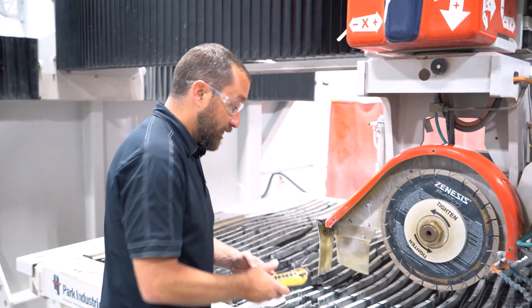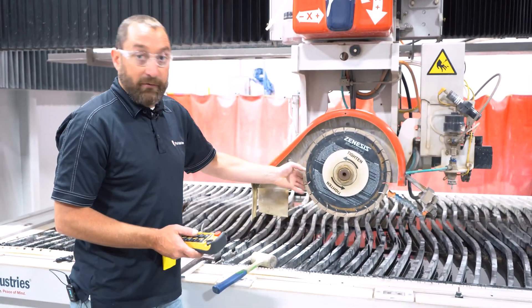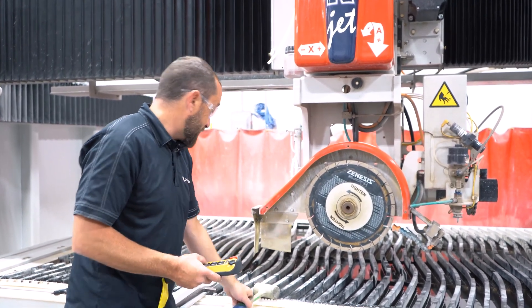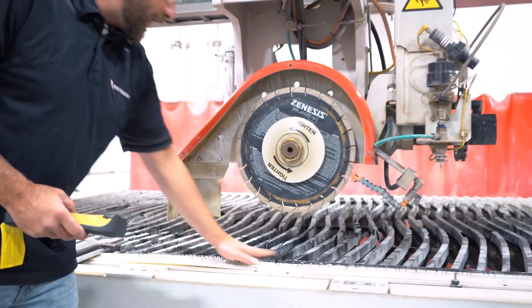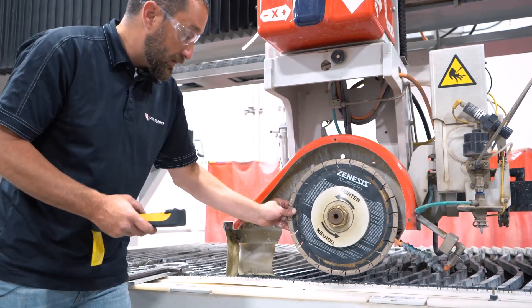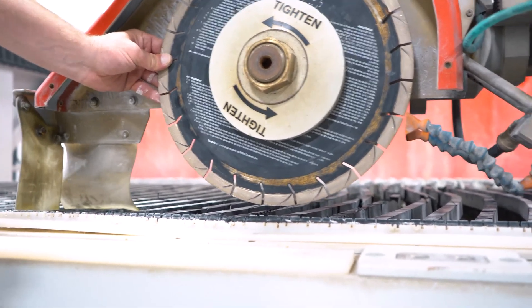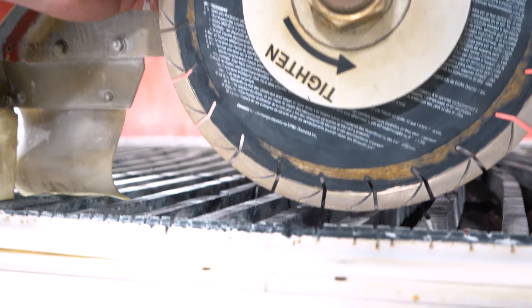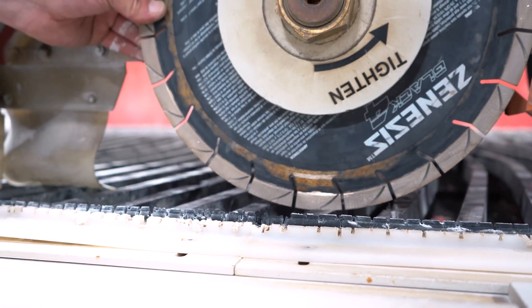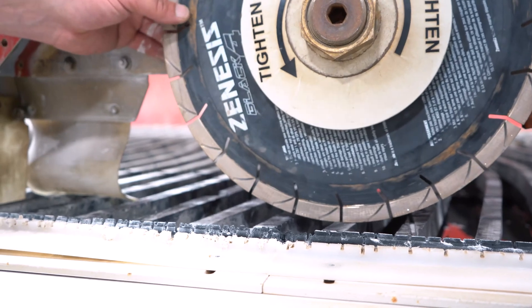We'll wait before putting the shield back on so you can see this a little better. We want to make sure we do a blade touch-off, because if you are going to a different blade, that blade's diameter changed. So we are just going to Z down here and find a nice flat area on our table — whether you have rubber strips, backer board, anything like that. We want to just start spinning that blade until you can just feel it hit the rubber. Right there — I can just feel that hitting.